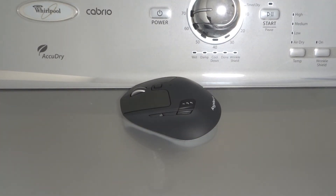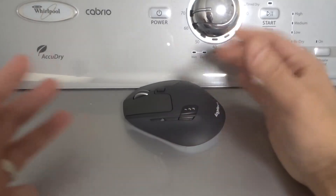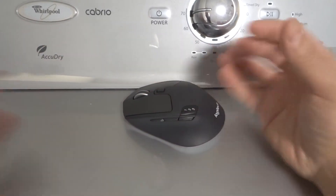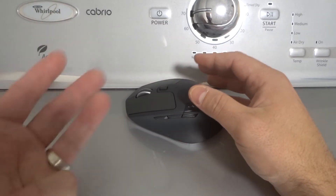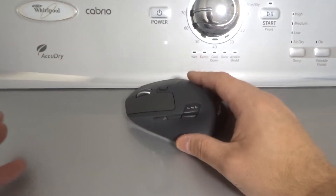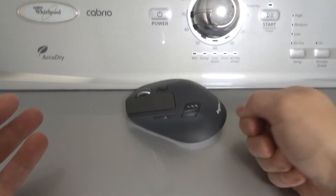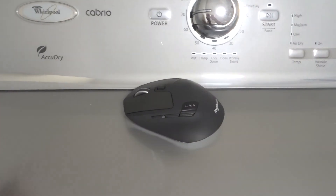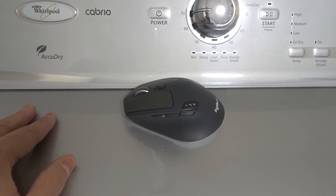Fix number four is to uninstall the mouse driver and then reinstall the most updated version of the mouse driver. Your mouse connects to your computer via a driver, which tells the computer and the mouse how they're going to interact. Sometimes drivers get out of date. Note that if your mouse is not clicking, depending on which button is not working, you'll probably need another mouse to accomplish this task — but you can definitely get it done.